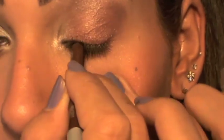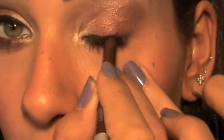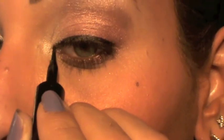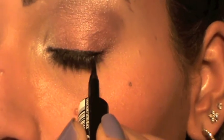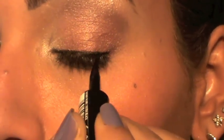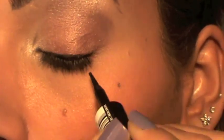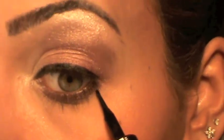For the eyeliner, I'm going to use my Super Liner Duo from L'Oreal. I'm going to draw a curved eyeliner — no wing — and take it a little bit under my waterline.